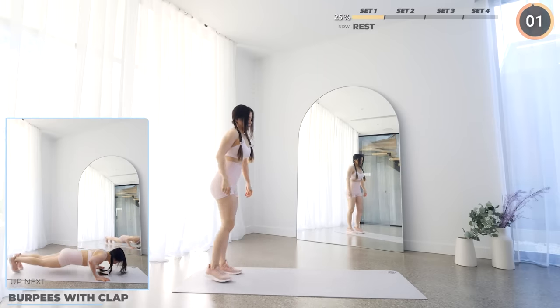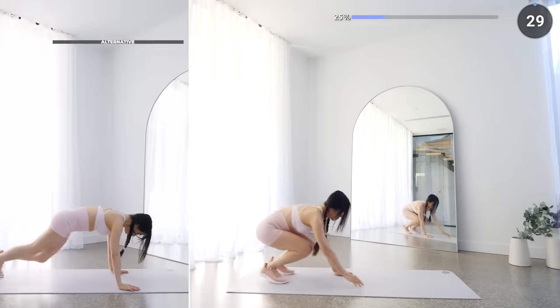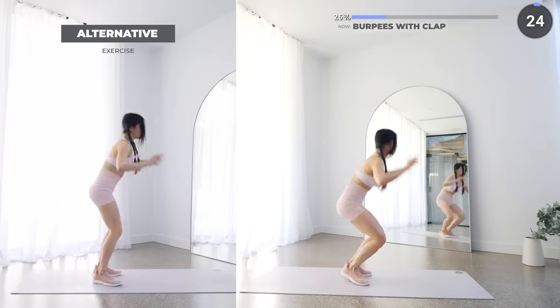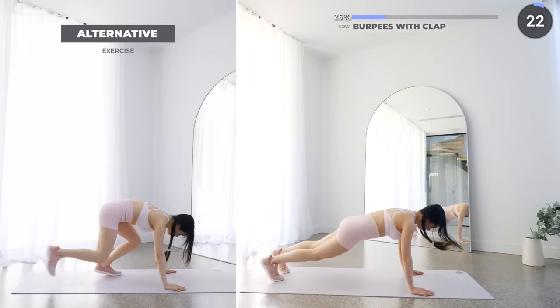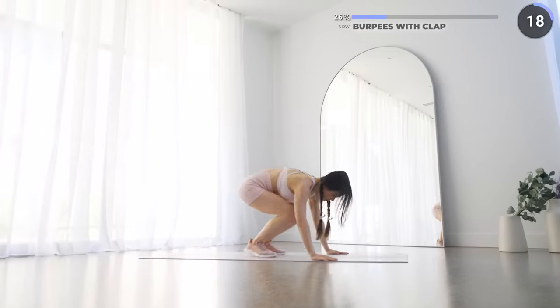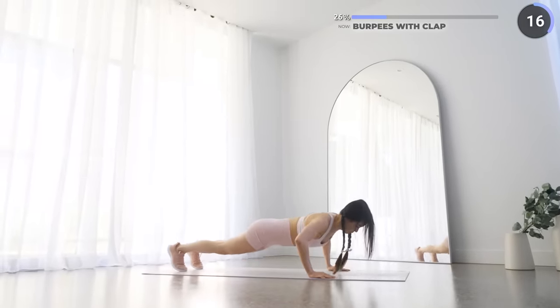We're starting the next set with burpees with a clap. Don't freak out if you can't do a clap — it requires a lot of upper body strength. Just follow the low impact option or just do a push-up and give yourself time. This is a goal you can work towards, hopefully by the end of the fourth week.